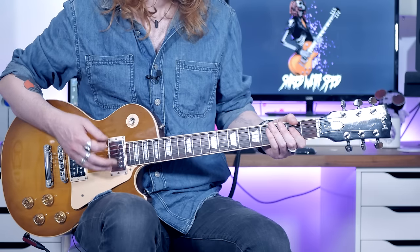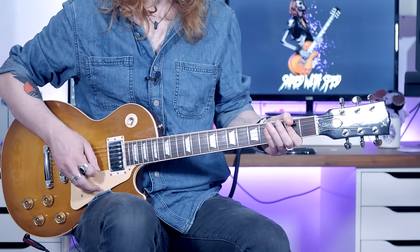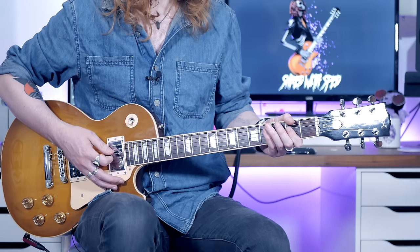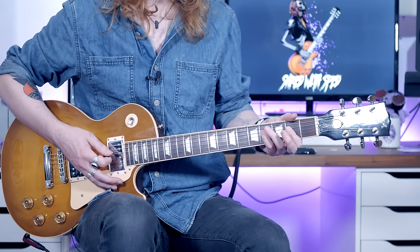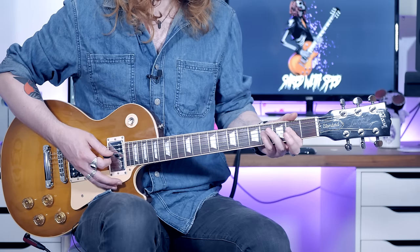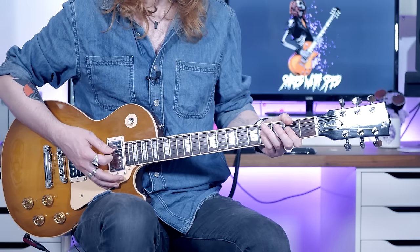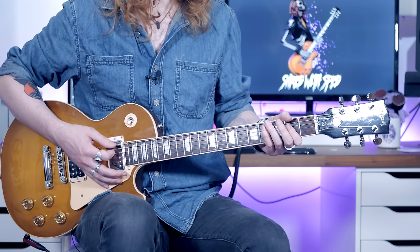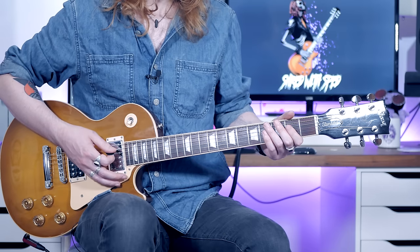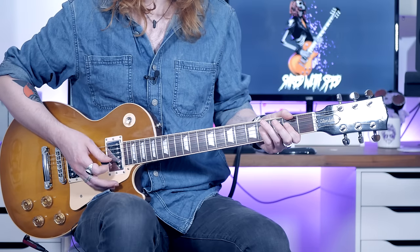The picking goes down, up, down while you've got your index finger on the 2nd fret, then down, up, down. Then as we put the 4th finger on — or you can use your 3rd finger, but I use my 4th — as you go to the 4th fret you're going to go up, down, up. So 3 strokes on each chord. The first one starts on a down and the second one starts on an up.